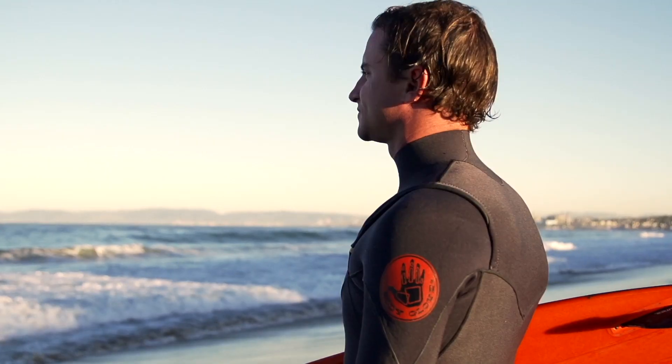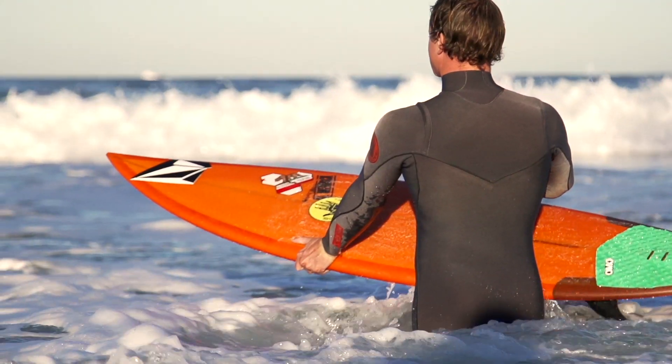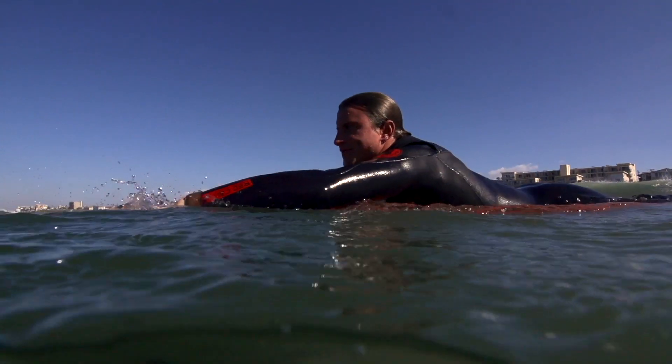Simply put, surfing to me is how long can I stay in the water, and that means having a warm wetsuit — it's just as simple as that. Our goal with the Body Glove Red Cell was to create a wetsuit that allowed you to stay warmer and surf longer. Body Glove has always created the best wetsuits in the world, but this is it.